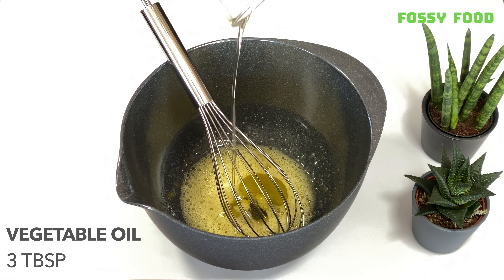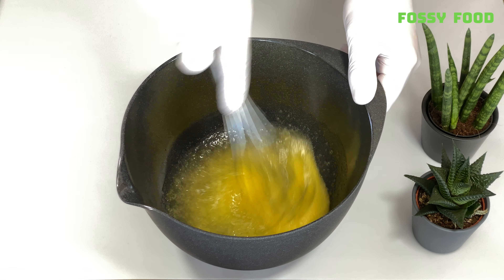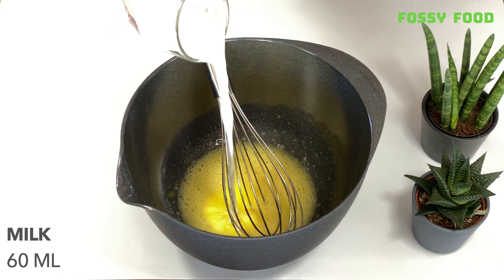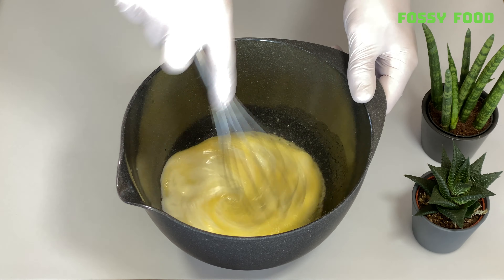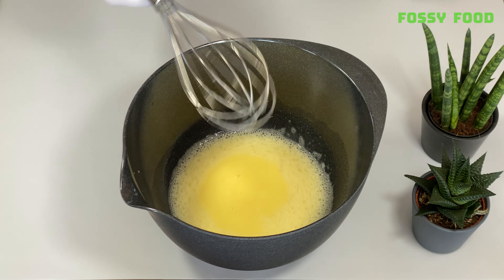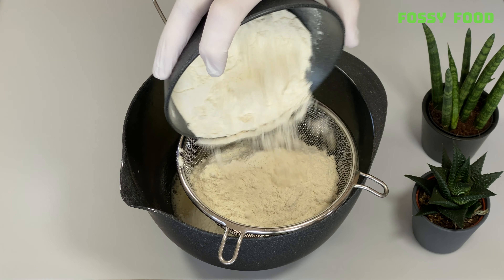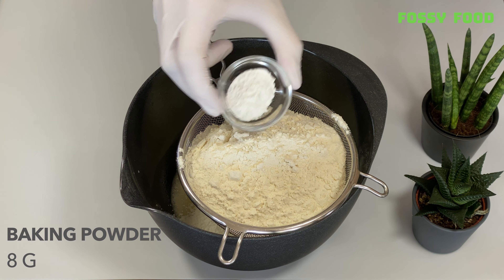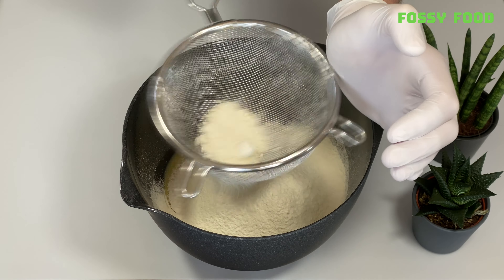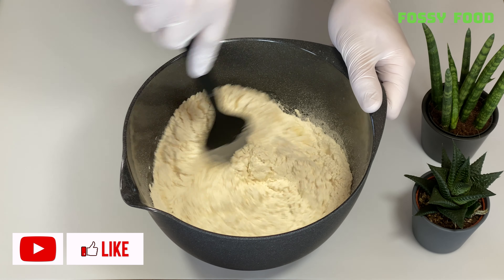Then, in a couple of minutes, I'll mix this together. This is the first recipe — I have cooked this and I'll mix it up well. I'm going to put it in a little bit.